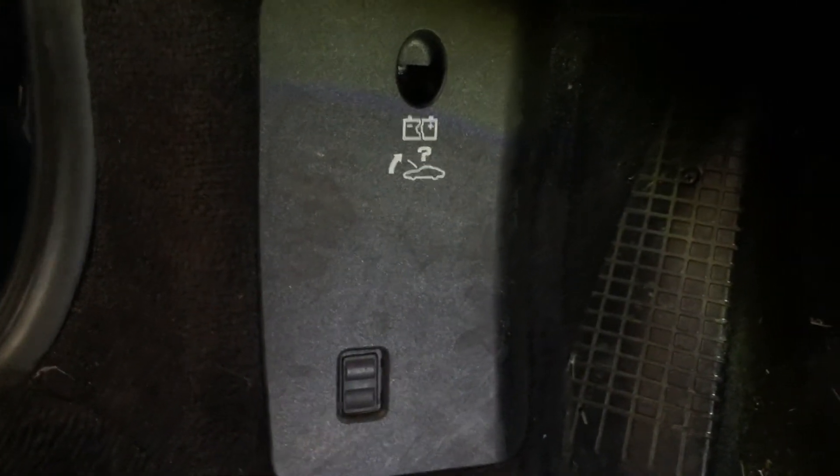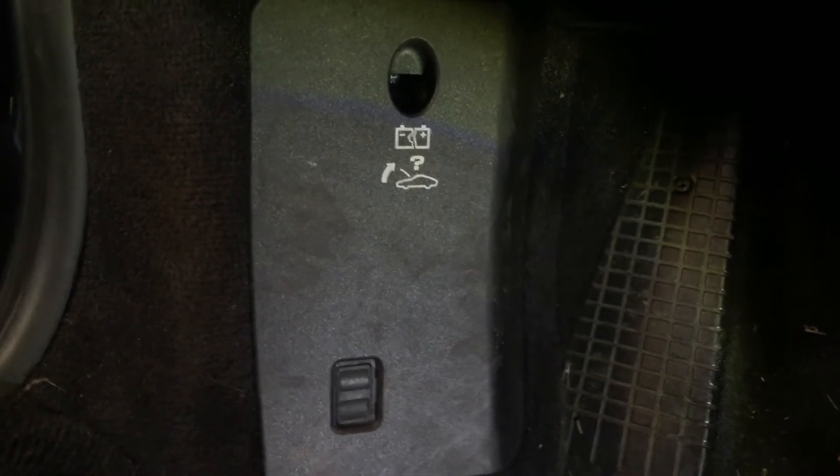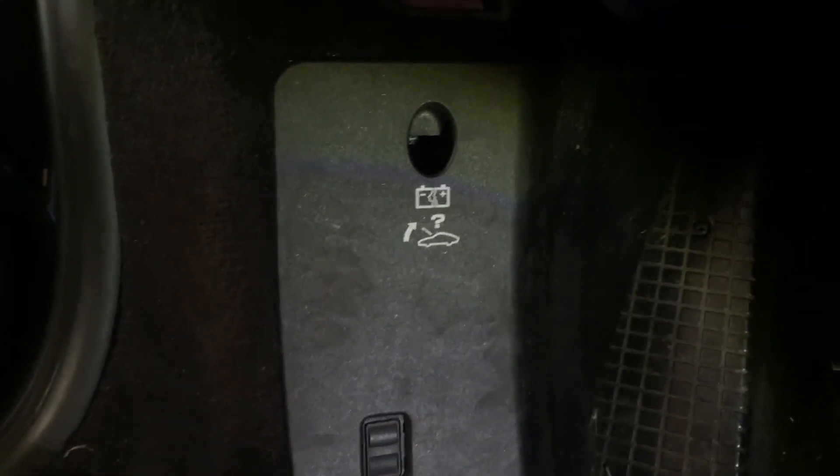Hello guys, today I want to make a video to share with you regarding your 986 trunk lid. If you pull on this and your battery is dead, you won't be able to charge it. There's not that much information out there to show you how to open your trunk lid if your battery goes dead.